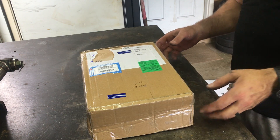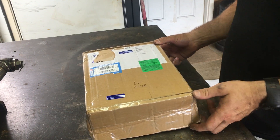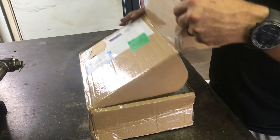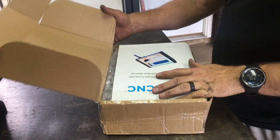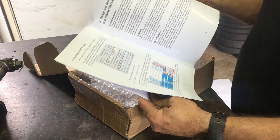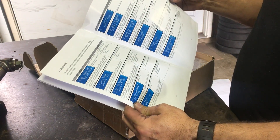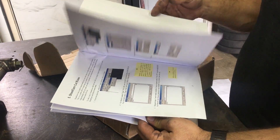This is an unboxing of a Pricise CNC arc voltage height controller. Right off the bat, we have a pretty nice manual — looks like it's got a lot of information on how to set it up. Good stuff.